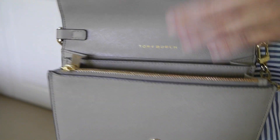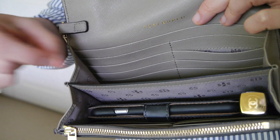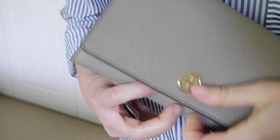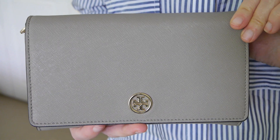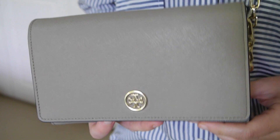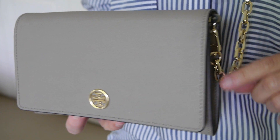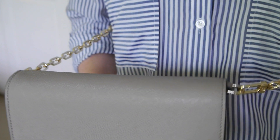It does not fit car keys. If I did need my keys I would have to take them off the key ring and maybe put one or two keys in separately — that's the only way to fit keys in. So maybe not the most practical bag if you carry a lot, but if you're just on the go with a compact mirror, a lipstick, your wallet, and your phone, it's a great little bag.